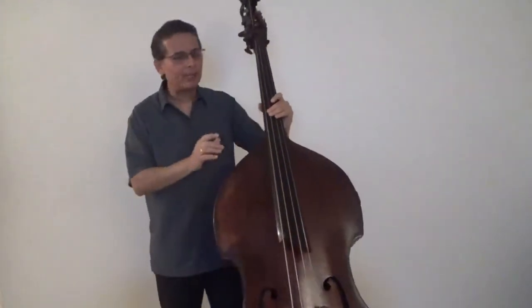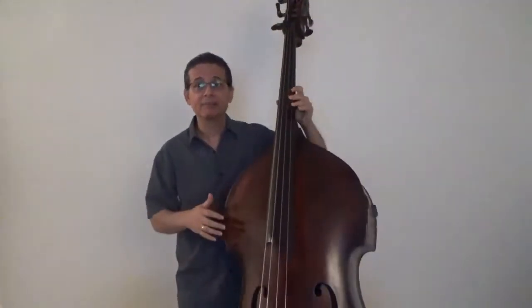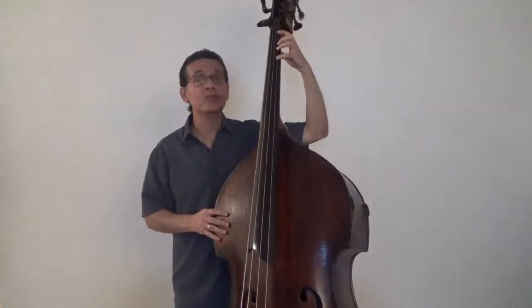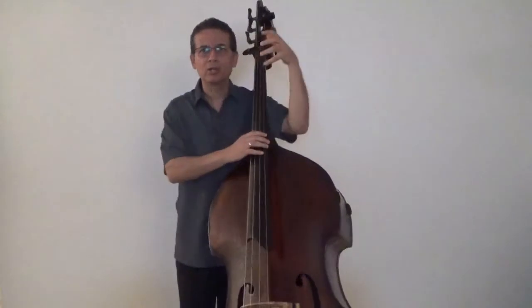Now, let's talk about the height of the bass. How far should we take our end pin out? This is a question that I generally address with my students the first time that we work together. We don't want our instruments to be too tall. If the bass is too high, it might make it easier for the right hand, but the left hand would be so high that it would be really uncomfortable to play in the lower positions for too long. Blood circulation becomes rather hard and we wouldn't have a good natural angle in our wrist.